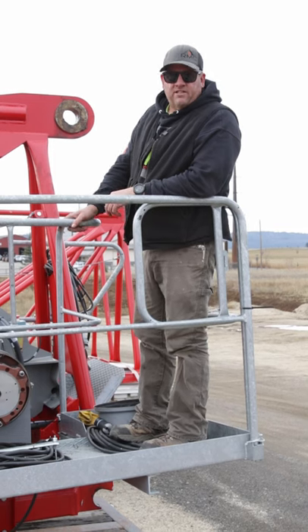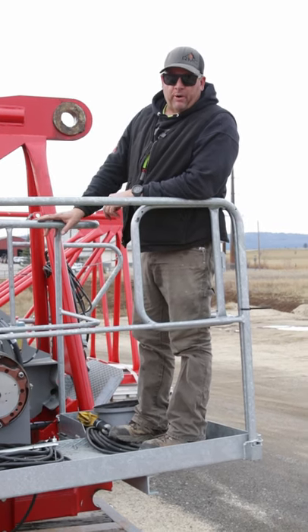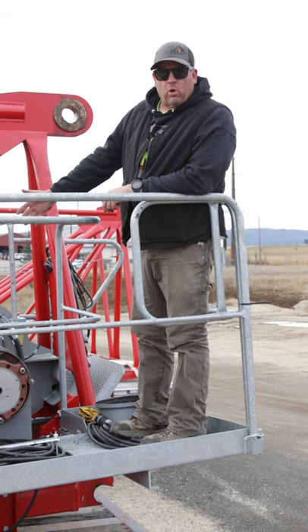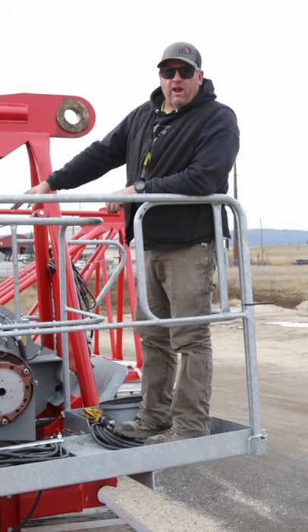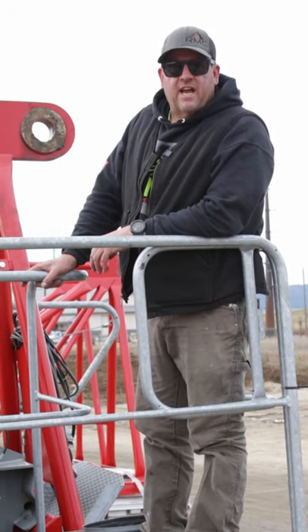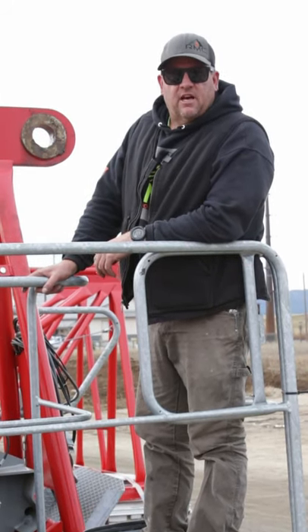One thing to keep in mind: we've lowered our hook block all the way to the ground and we're able to unhook our load. But if we don't have power or we still have that same failure, we don't have the ability to lift the hook block back up. This should be an absolute last worst-case scenario, but we'll advise you at that time.